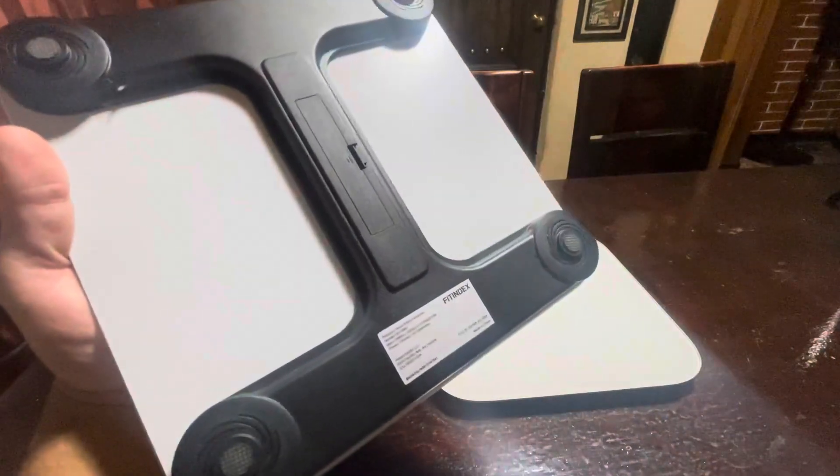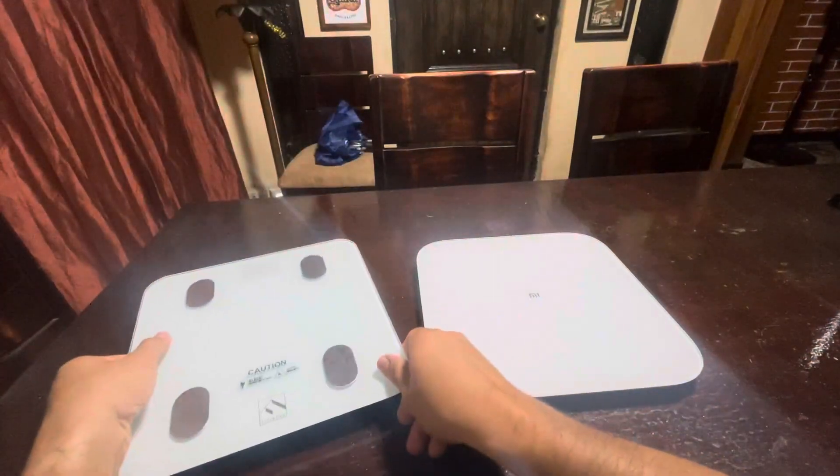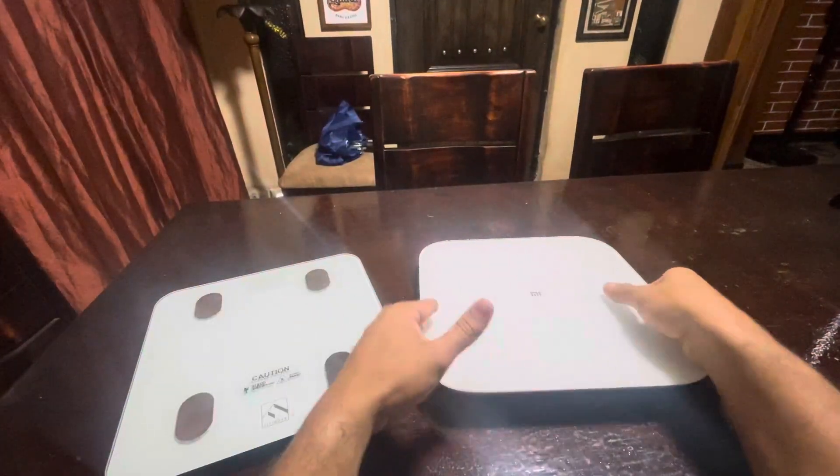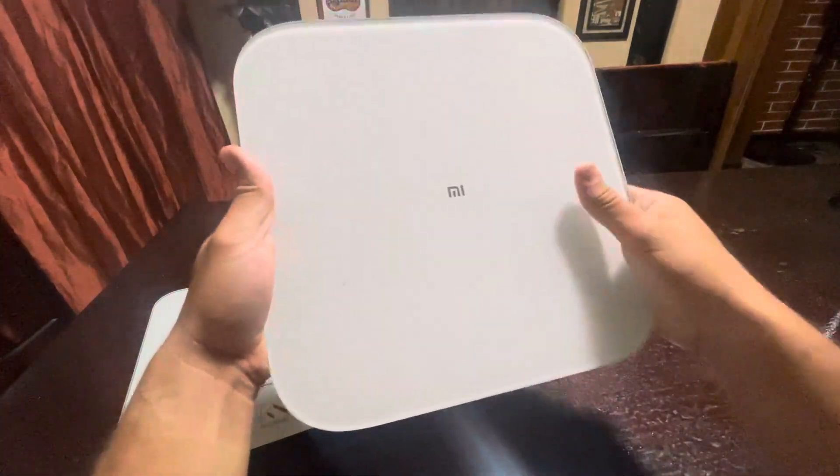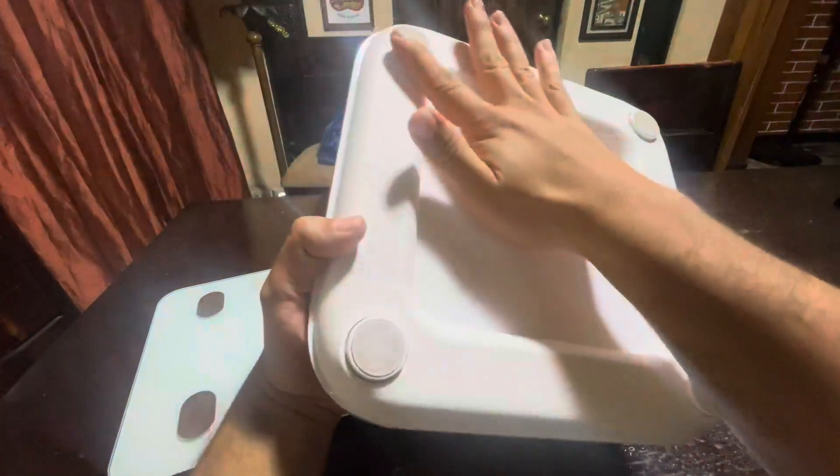On the other side we have the Xiaomi Scale 2. This is just a regular scale — it will only tell you your weight — but it's pretty useful and the design is really cool.